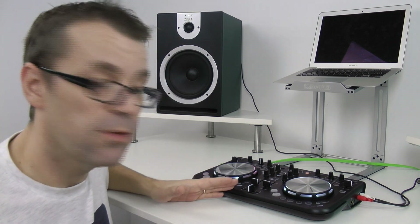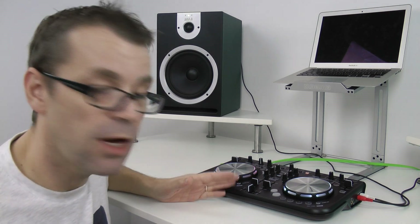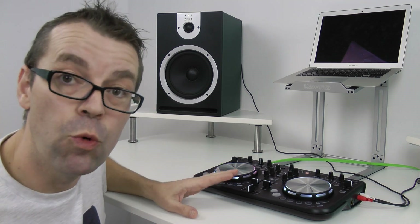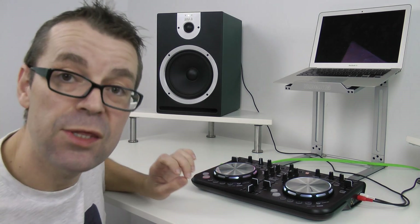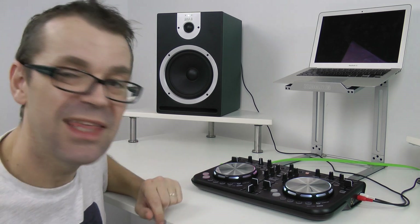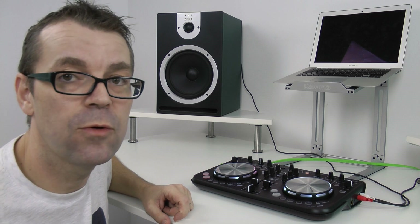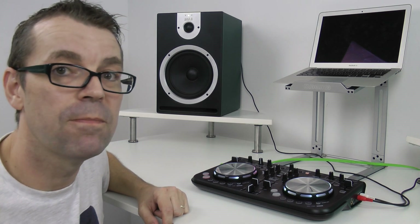You can DJ on this absolutely fine — you could DJ a party on this fine. It's got everything you need. The software that comes with it is nice, it all looks good, it all works well, it's been thought through, it sounds okay, and for the money I think it's a good little buy. So there you go — the Pioneer DDJ WeGo. Remember the full review is at digitaldjtips.com.